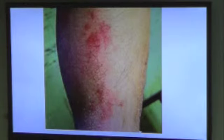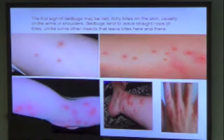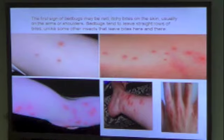Typically with bed bugs they bite more in a line — they're not sporadic unless it's a really bad infestation. You can see where they kind of just stay along the same area.